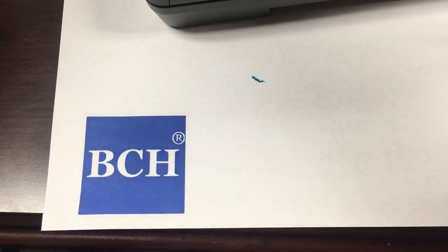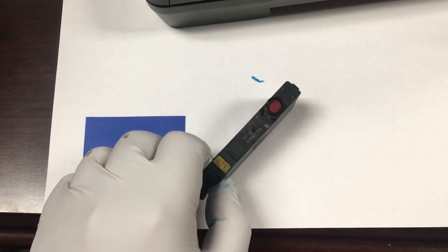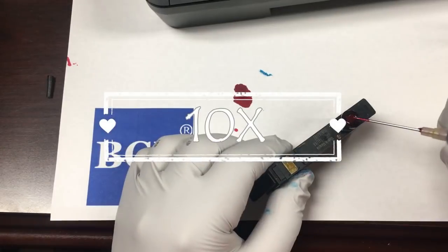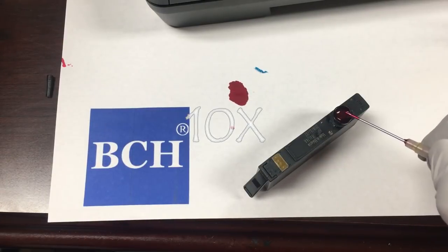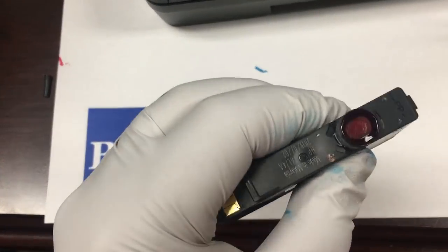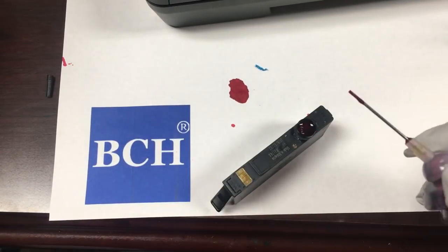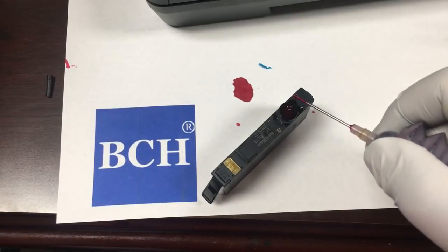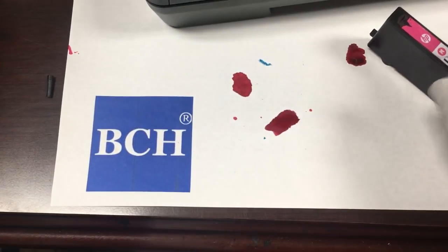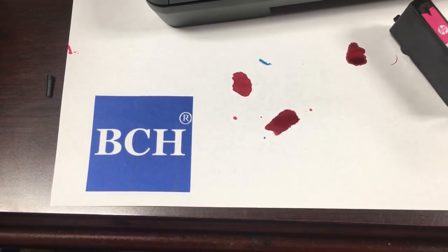We're going to use four different methods. Let's use the magenta cartridge for the first method. We flip over the cartridge and drip ink onto it. We add ink until the ink overflows or comes out from the bottom. If you refill it correctly, you put it on the table, pick it up, and there should be no ink coming out, which means the pressure is balanced.